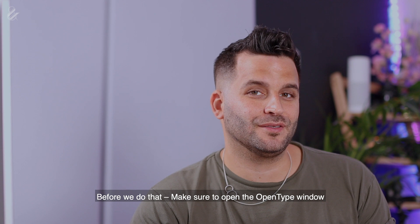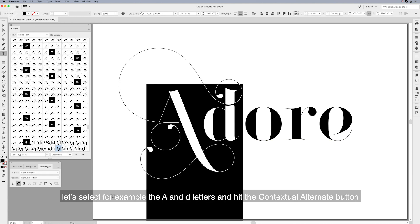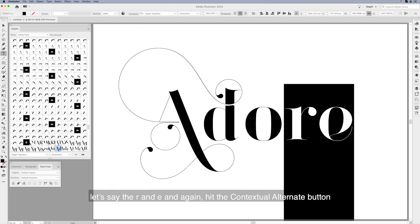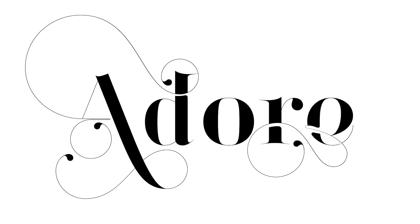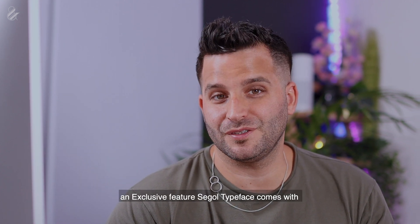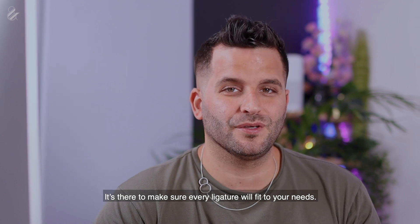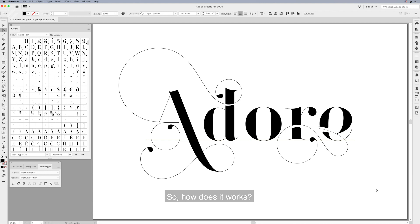Make sure to open the OpenType window. Now that we have a clean word, we can select any pair of letters and click on the Contextual Alternate button inside the OpenType window — it will automatically generate the ligature for you. Let's select, for example, the A and D letters and hit the Contextual Alternate button. Now let's choose another pair — say the R and E — and again hit the Contextual Alternate button. You can select other pairs and play with it.